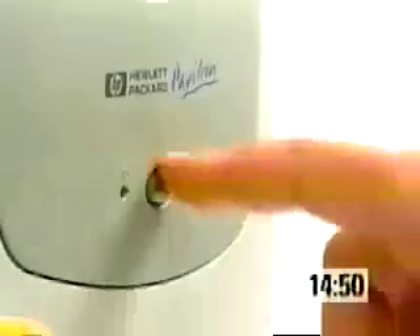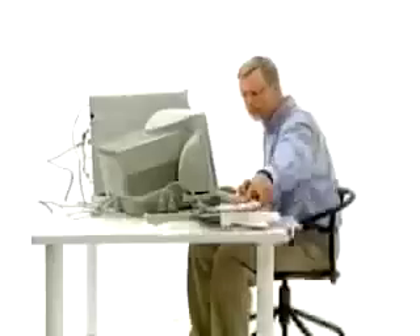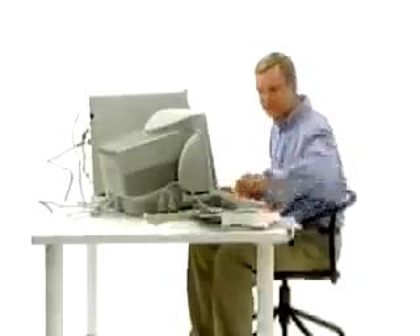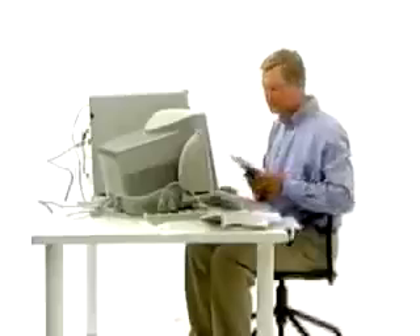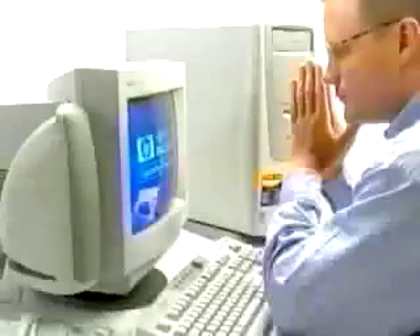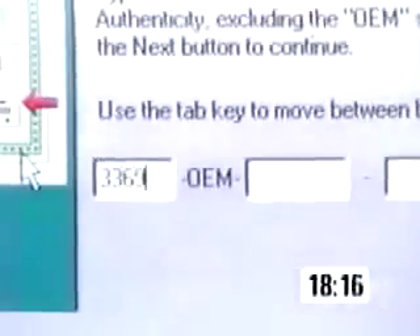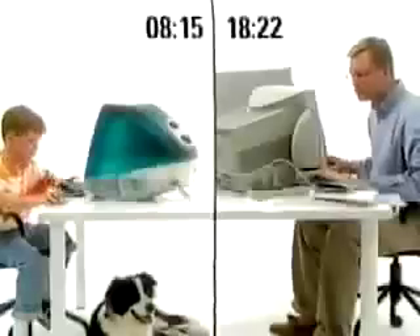At 14 minutes, 51 seconds, Adam finally powers up the Pavilion. Now might be a good time to review some of the extensive documentation that comes with every PC. With all the time he saved, Johan checks his stock portfolio. At 18 minutes, 10 seconds, Adam locates his Certificate of Authenticity and starts to register Windows.